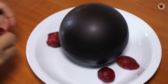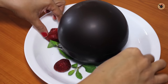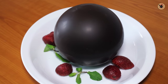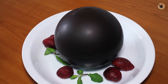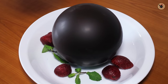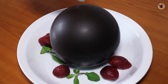I'm going to put a few strawberries and a few mint leaves on the side for extra garnishing — this is optional. You can see how beautifully it's looking already. And now comes the moment of truth. I am going to pour the hot caramel sauce over it all around to break the shell and reveal what's inside. And it will slowly start to melt.